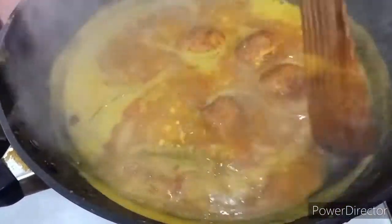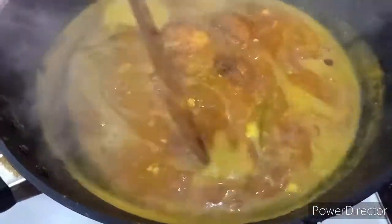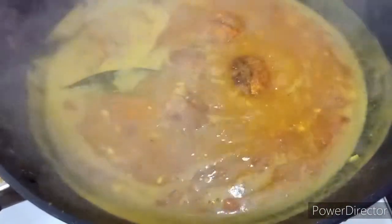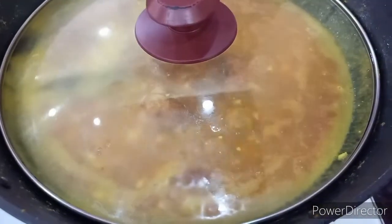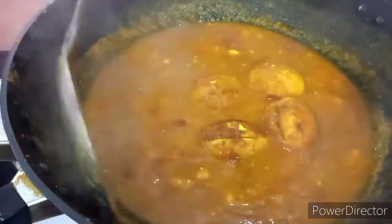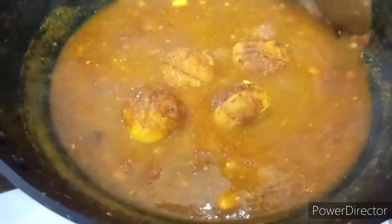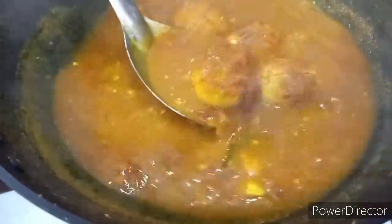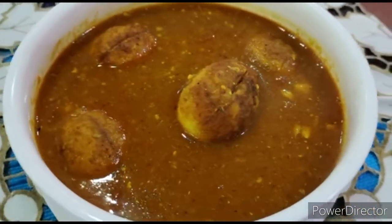Now reduce the flame and give it time for the eggs to slowly release their flavor into the dish. Cover and cook for about 10 minutes. When we have the right consistency, it's done — look at that beautiful color! The special egg curry is ready to serve.